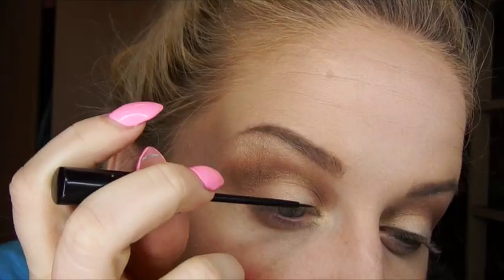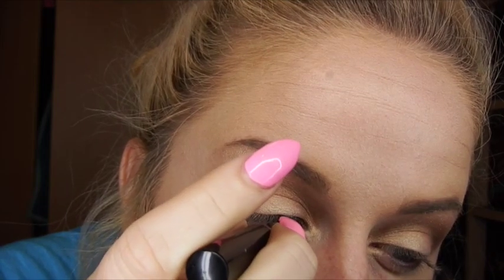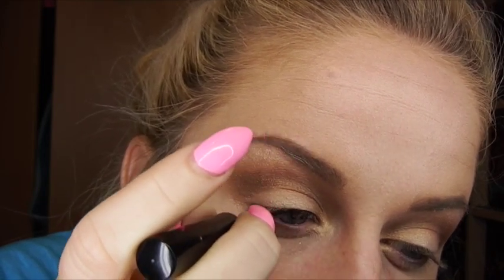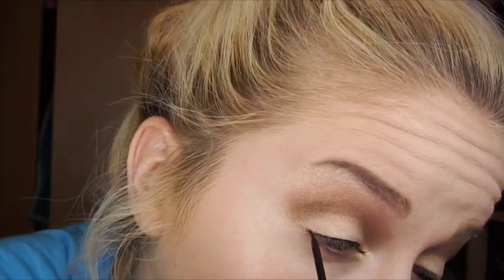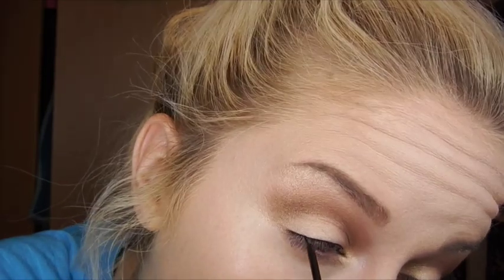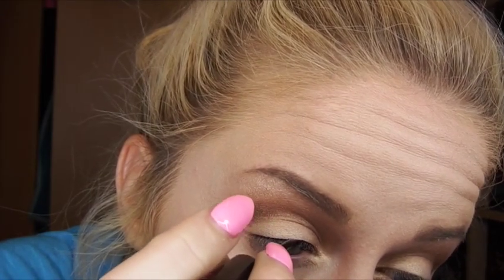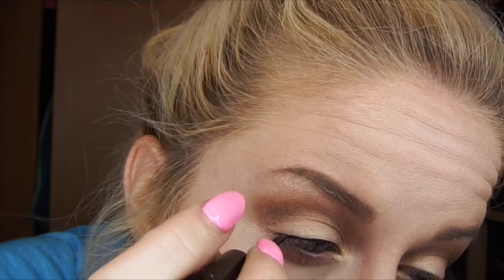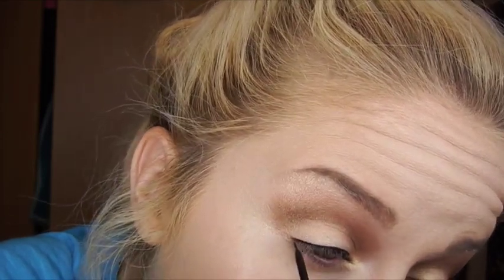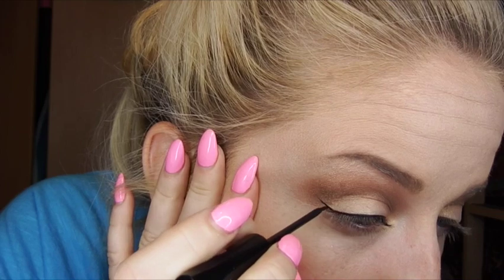Then I'm going to go in with my liquid eyeliner and at first I'm just going to line the lash line, getting as close to my lashes as possible. Now this takes practice to really get a perfect type line, so I don't want you girls to feel discouraged. Of course it's going to be either your first time or your fifth time, but please don't get discouraged — this is totally achievable if you just practice. Then I'm going to start building up the wing because we are making a wing liner and connecting it with the lash line.